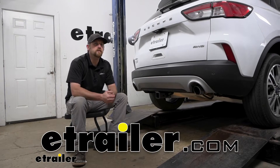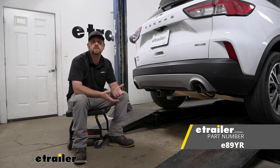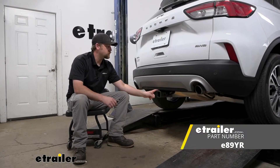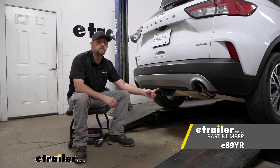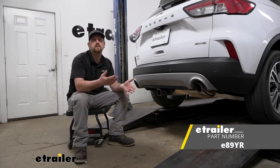Hey everybody, Ryan here at eTrailer. Today on our 2021 Ford Escape, we're going to be showing you how to install the eTrailer.com trailer hitch receiver. But before we do that, why don't we check this one out and make sure this is the right hitch for you.